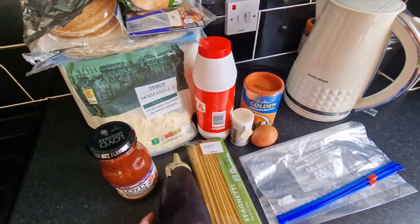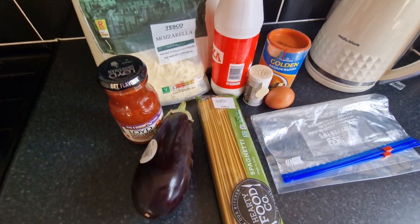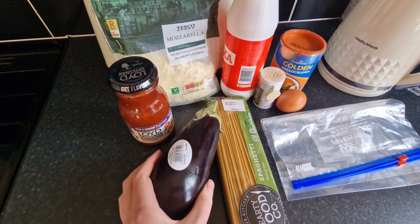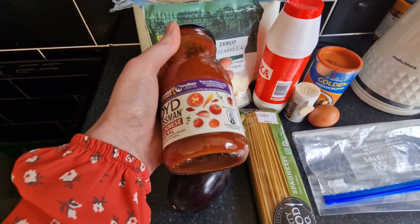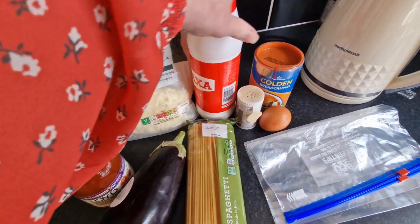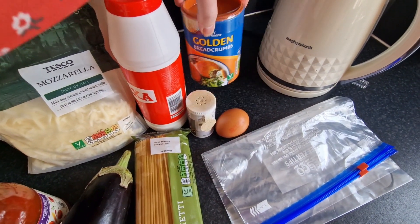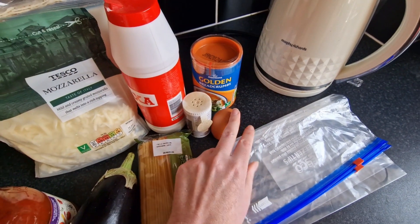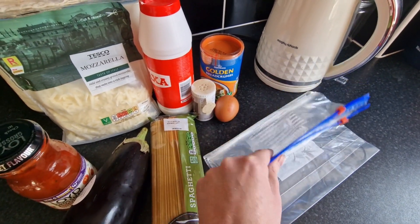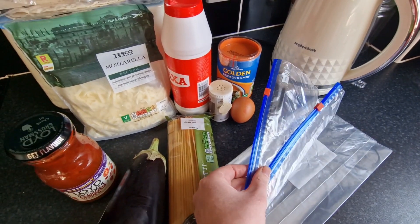Today we're having eggplant parm — or aubergine pasta — whatever you want to call it. I've got an aubergine, a jar of our favourite bolognese sauce, some grated mozzarella, some spaghetti, salt and pepper, some golden breadcrumbs, an egg, and I've got two sandwich bags just so I can bread the aubergine without making a mess — I'll show you in a sec.